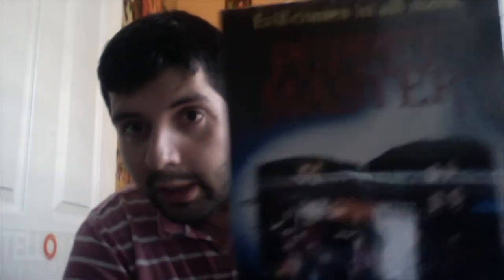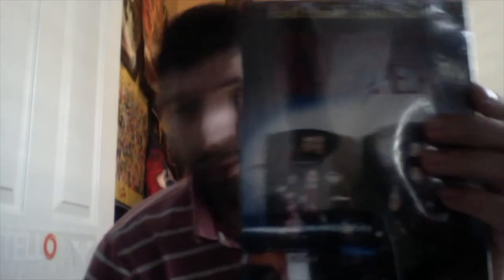Oh here it is — 'The Evil Comes in All Sizes: Puppet Master' — and I got number 46 out of 300, and it's signed by Charles himself. So here it is. It's a VHS box, but we'll see what's inside. And here's the back.